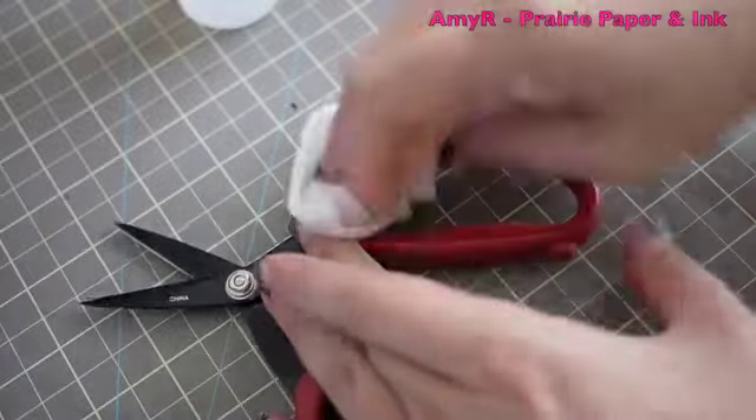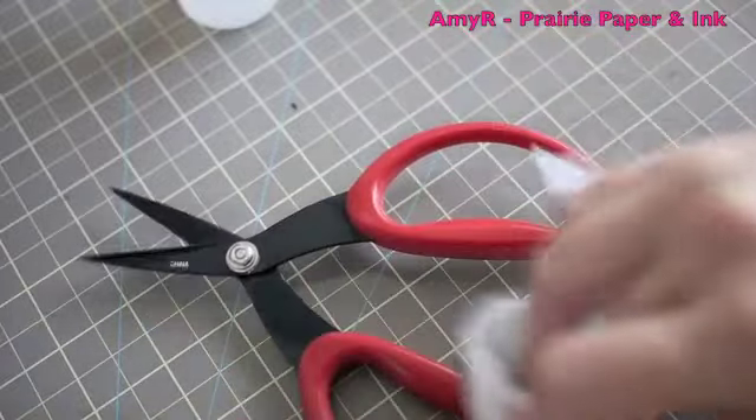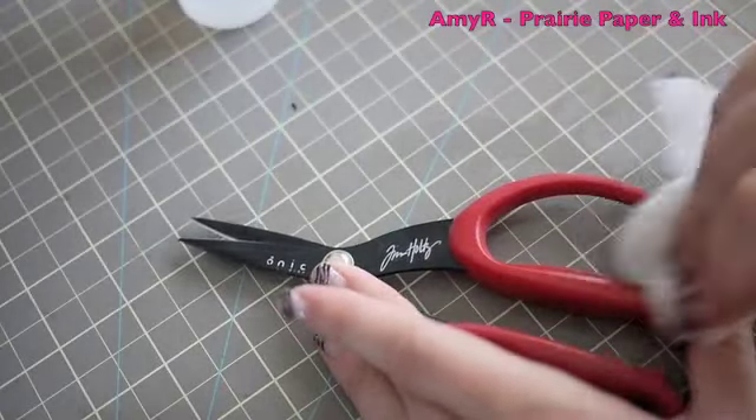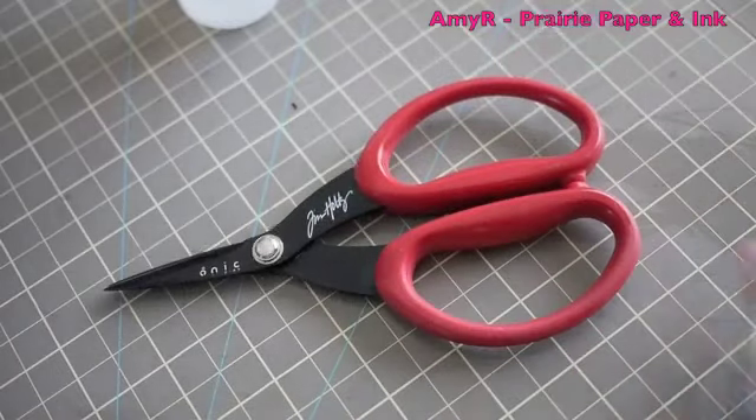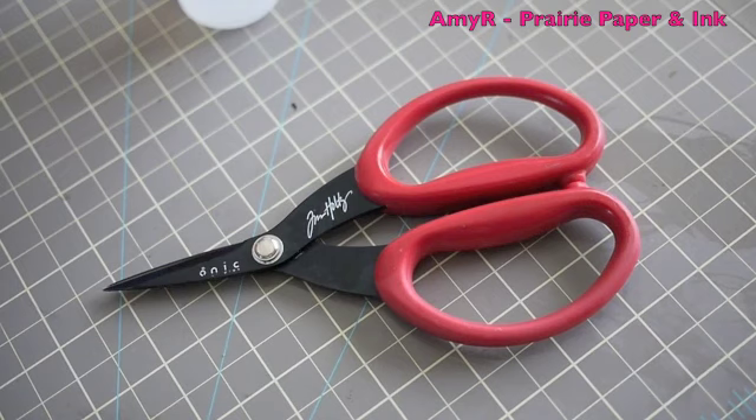I do the same thing if I've got any residue on the handles or anything like that — I can quickly clean that off, and then my scissors are pretty much like new. Hope that helped you guys, and I will see you all in the next video, bye!